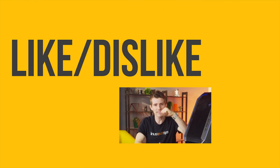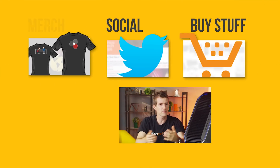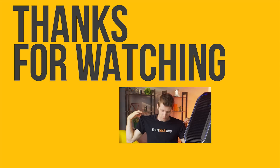Thanks for watching guys. If you disliked this video you can hit that button, but if you liked it, hit the like button, get subscribed, and maybe consider checking out where to buy the stuff we featured at the link in the video description. Also down there we have our t-shirt store where you can buy cool shirts like this one. And our community forum, which you should totally join.